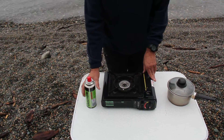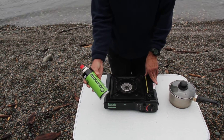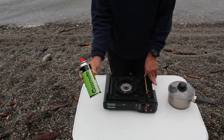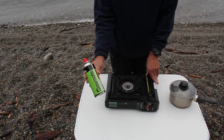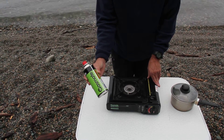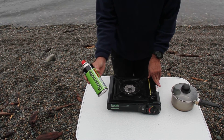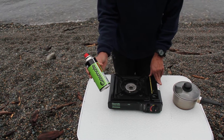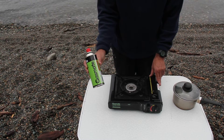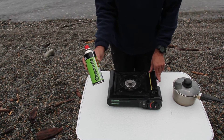At the moment, these cans of fuel — not endorsing any particular brand — are very common throughout all of New Zealand. These cans come about three for ten dollars typically, or maybe three for nine dollars in a pack, very common. And what I'm going to do now is just demonstrate how to insert the can and start the stove.